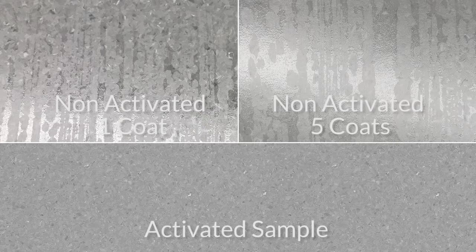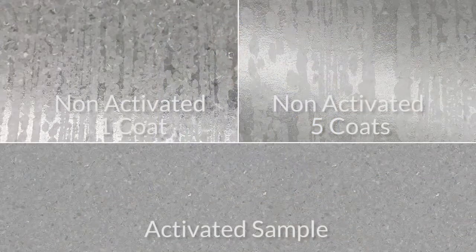On the right half, we applied four additional coats. While it does offer some improvement, the end result is an unacceptable appearance. Truth be told, the maintenance provider would have stopped working immediately when they saw the first coat failing to wet out the surface. Compare this to the activated sample — the results speak for themselves.